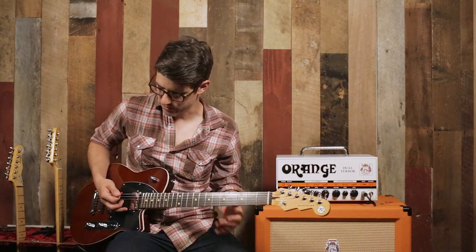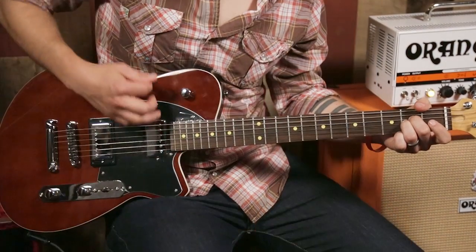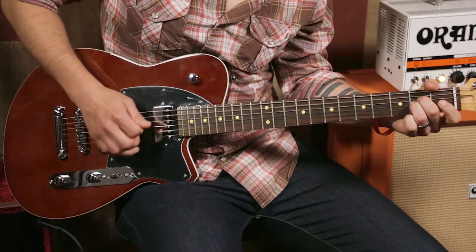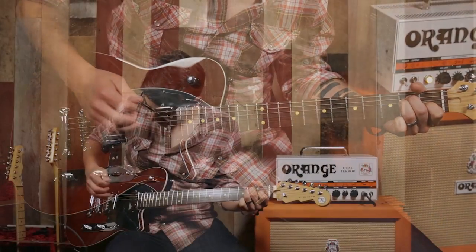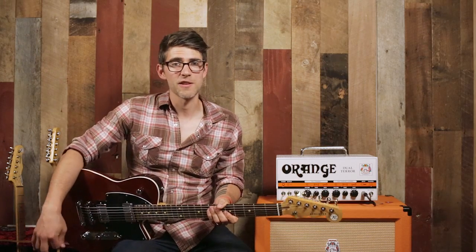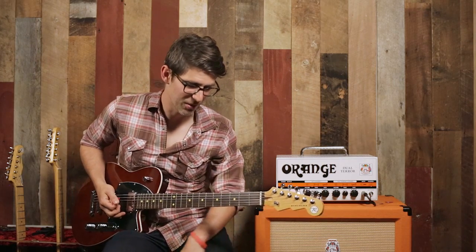It almost sounds like a single coil, which is really cool. We're going to go to the middle position and then all the way back to the bridge position and play some Zeppelin, because this is kind of a Gibson style guitar — it reminds me a lot of my Les Paul — except it doesn't weigh nearly as much because it is made of Korina wood. So it's great for being on stage for long periods of time; it won't break your back.